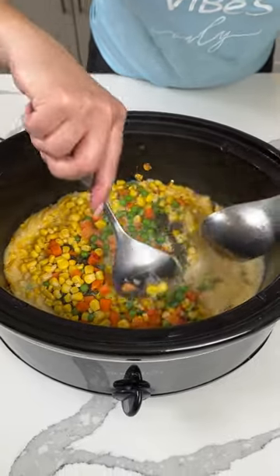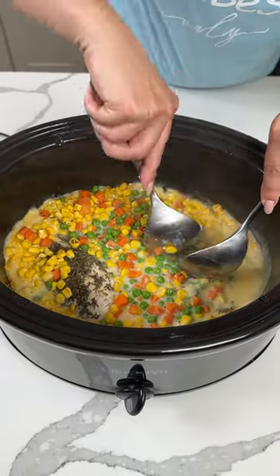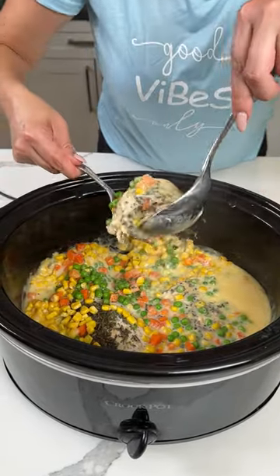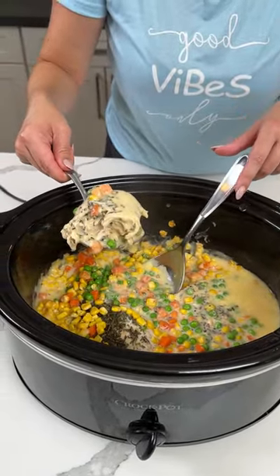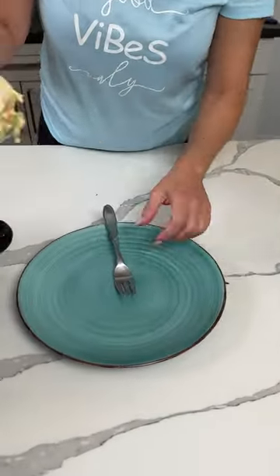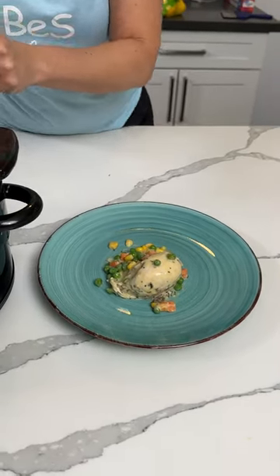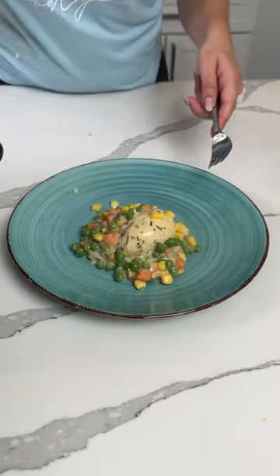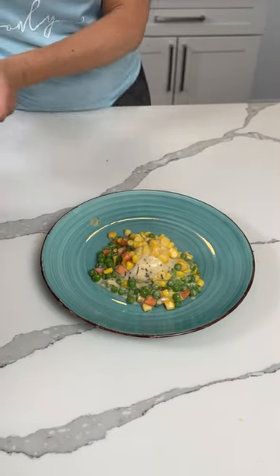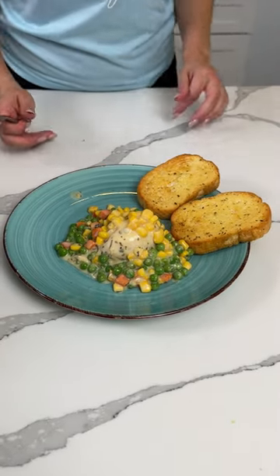So we're just going to give this a little mixy-mixy. If y'all want to go ahead and shred the chicken you can, but I'm just going to cut a piece off. All right y'all, we're just going to take a piece of the chicken. I'm going to serve it for myself like this. I'll put my chicken right there and get some of the veggies and some of the sauce. So it's an easy chicken and gravy dinner all in your crock pot, with veggies, whatever you'd like. And I said I was going to serve it with something fun — Texas toast.